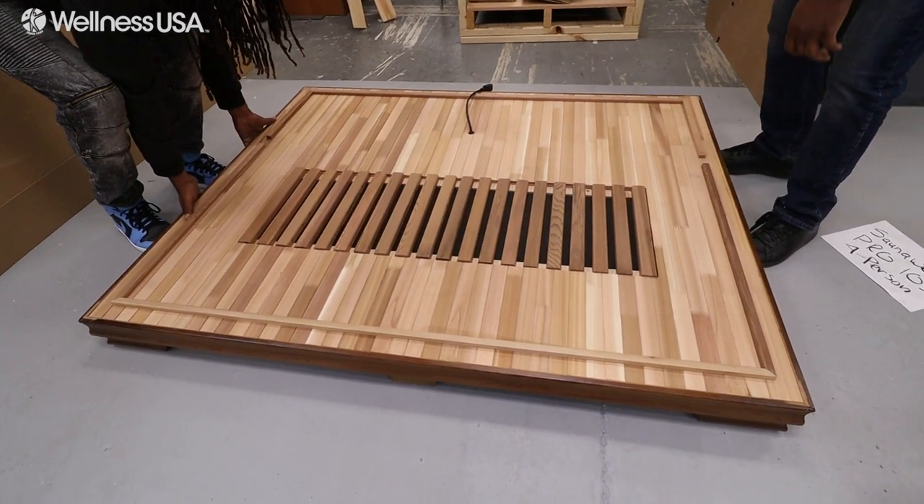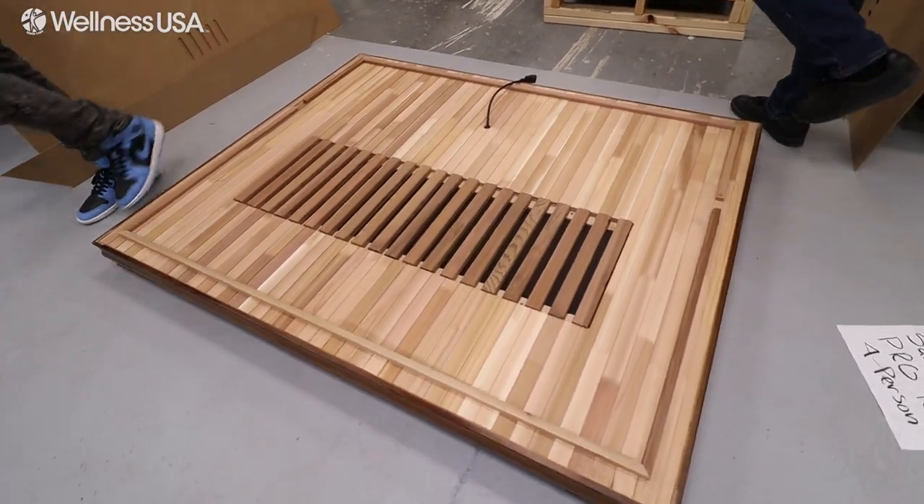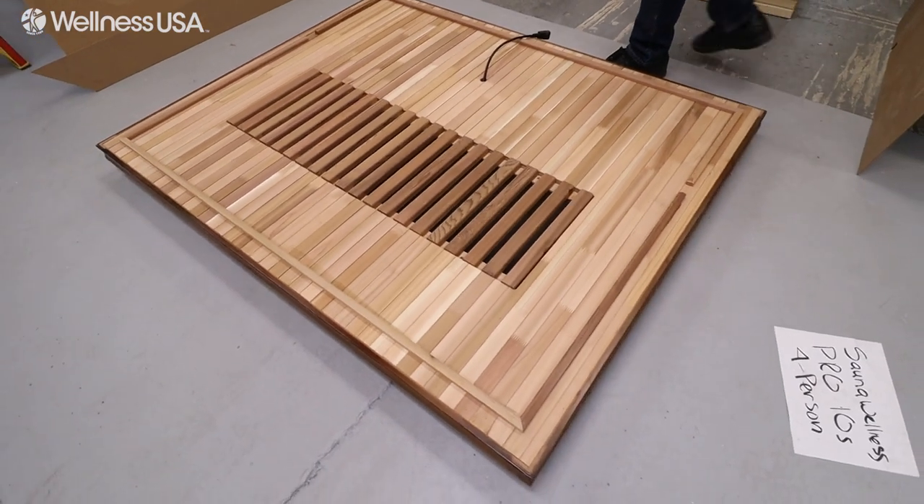Decide where your infrared sauna should go and place the side of your floor panel with the electrical cord closest to the wall. Make sure to also allow 6 inches of clearance from the wall for the installation.